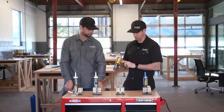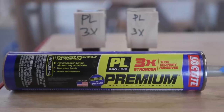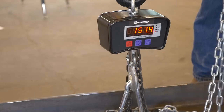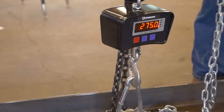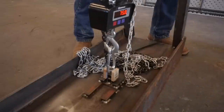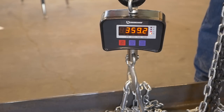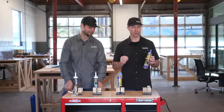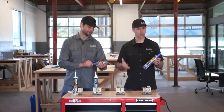Now let's talk about the two Loctite brand PL glues. Their Premium 3x runs $4.98 a tube — this one did a little better at 275 pounds. Then the top-of-the-line glue, PL Fast Grab Premium at $7.58 a tube — it's got an 8x rating on there so we expected it to do better — and this one pulled 362 pounds. So you're spending about 50% more and getting close to 50% better results. This one was the clear winner: the top-of-the-line glue, also the most expensive.